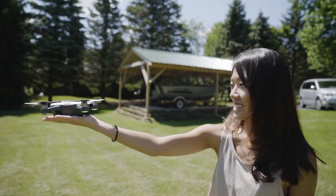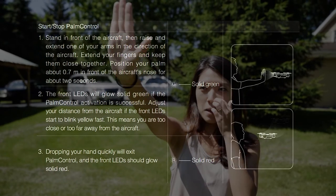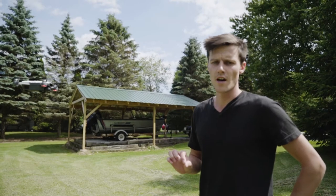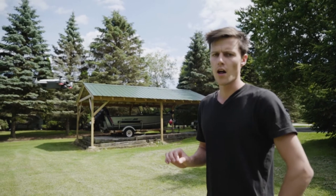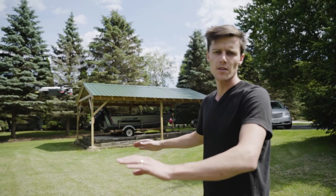It works! So the first gesture is controlling it with your hand. The next gesture we're going to show is the follow. You just wave your hand at the drone, and the drone flies backwards about three meters and three meters up,